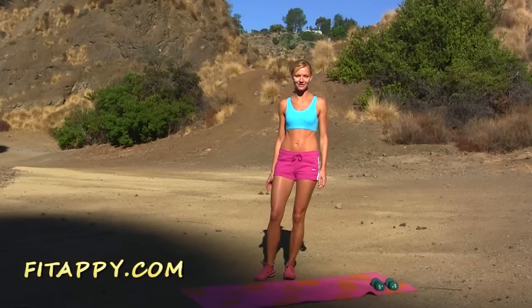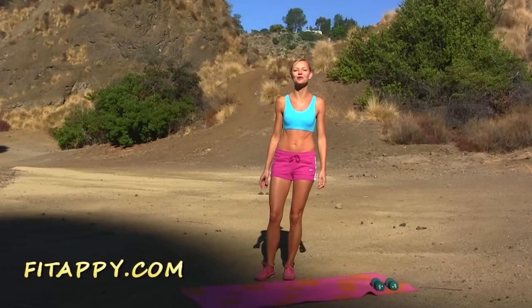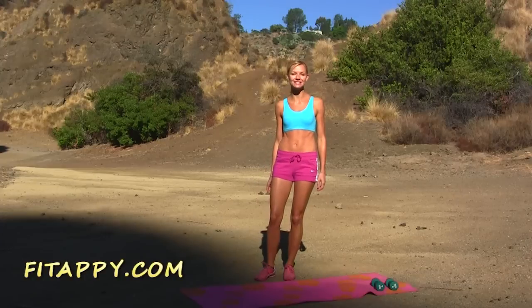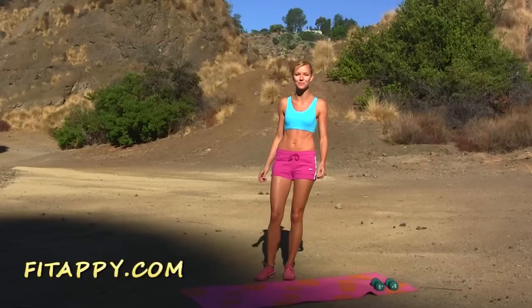Good morning! This workout is for people who say they don't have time to work out — no more excuses. Just get up 15 minutes earlier and do this workout, and trust me, you'll feel and look better.